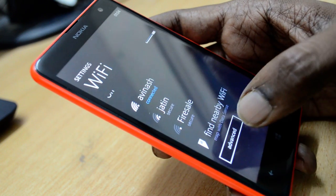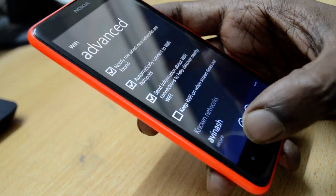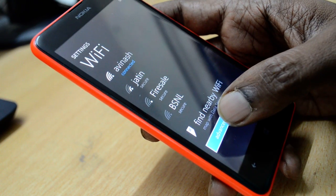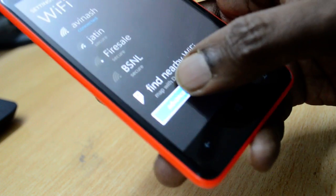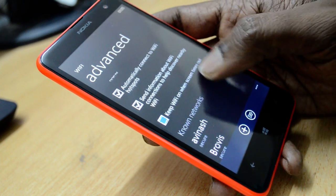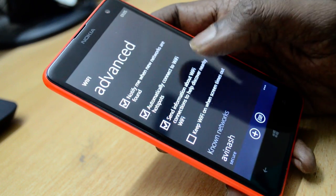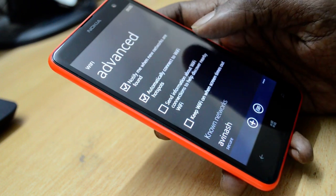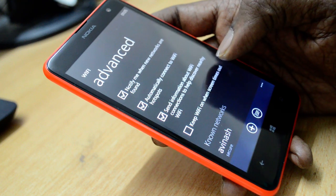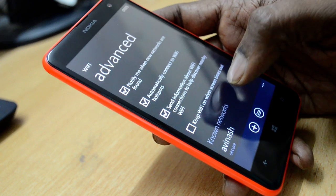To fix this problem, just click on the Advanced button, as you can see here. On clicking the Advanced button, you'll see some options: notify me about new networks, automatically connect to Wi-Fi, send information about the Wi-Fi connection to help discover nearby Wi-Fi, and a fourth option.